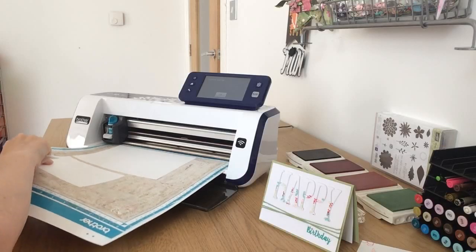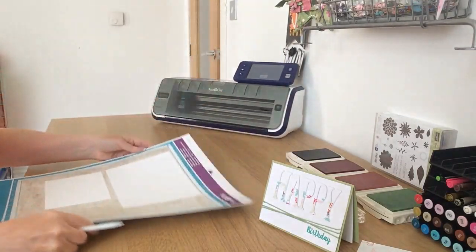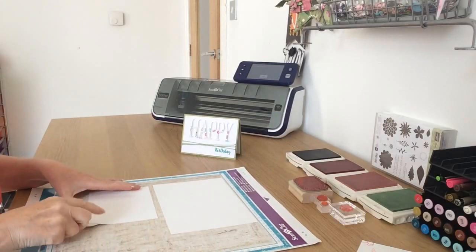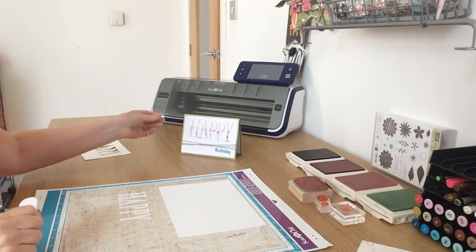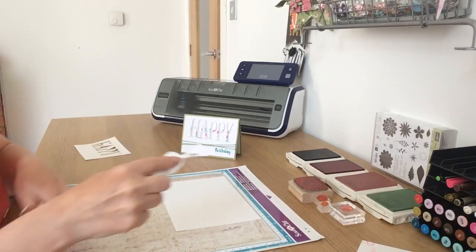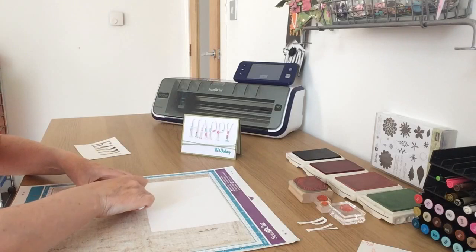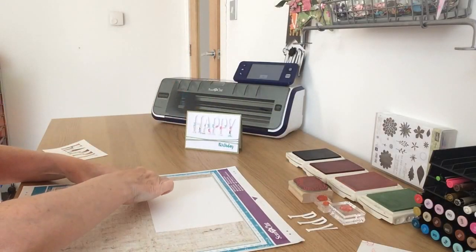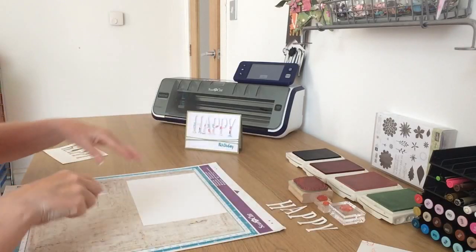That's finished — I'm just checking it has cut through, peeling a bit of card back. Yes, it has. I'm going to unload the mat and move the machine out of the way. I'm peeling away the waste from the bottom half of the letters. I have used a slightly different font from my original, but it doesn't matter — it'll work. I'll take the individual letters off the mat and place them aside, then for the rectangle piece, I'm peeling the waste away and leaving the rest on the mat so I can stamp on it.